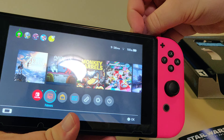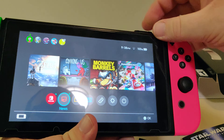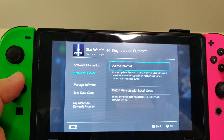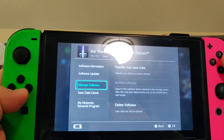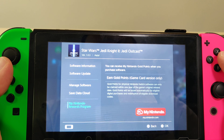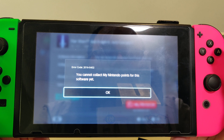Let's check out the cartridge. They have the icons. Right now it's version 1.0.3, no update. And as is Limited Run's usual thing — you cannot get the points.